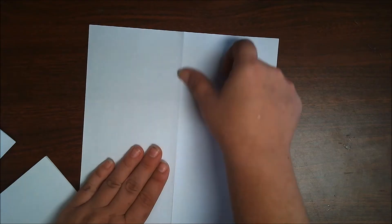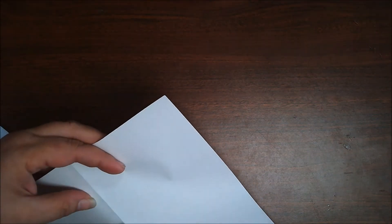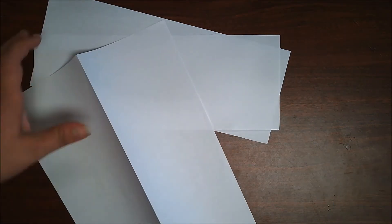Now all we're going to do with these is cut on our fold. If your fold isn't perfect, it's fine — you just want to make sure that it's the long way, the longest fold, not the shorter one. We'll just cut along those folds. You should have two pieces of paper, and each paper will make two very long rectangles. So there's two, and then I want to make two more. I'll take one of my other papers that I folded the same way and cut along there.